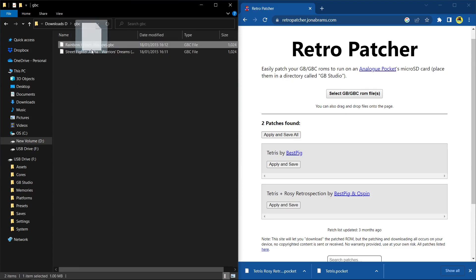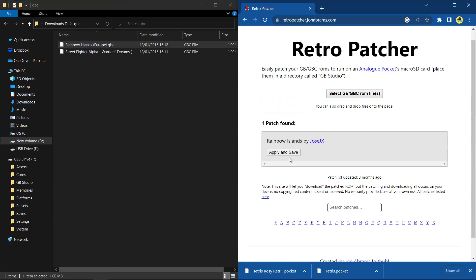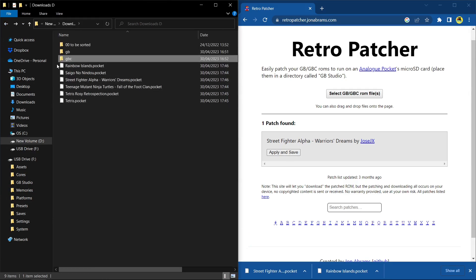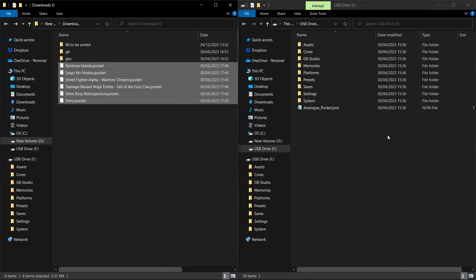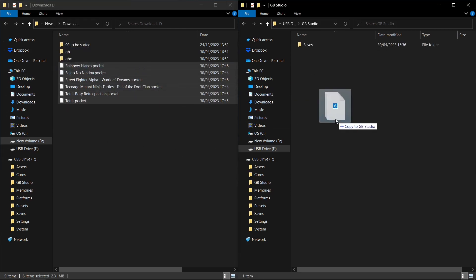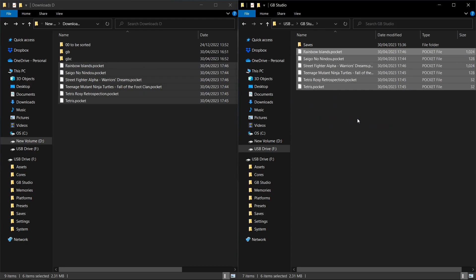Here are the four we've downloaded: Ninja Gaiden, Teenage Mutant Ninja Turtles, the Tetris ROM hack, and the original Tetris. Let's do a couple of Game Boy Color games — Rainbow Islands is one of my favorites. There might be a game you try that it can't do. Street Fighter Alpha for Game Boy Color is available now; Street Fighter 2 for Game Boy DMG wasn't available before but the database does get updated. Here are our five games — six files because we have two versions of Tetris, all as dot pocket files. Now let's go to the GB Studio folder on the micro SD card for the Analog Pocket and drag and drop them in — that's literally it.